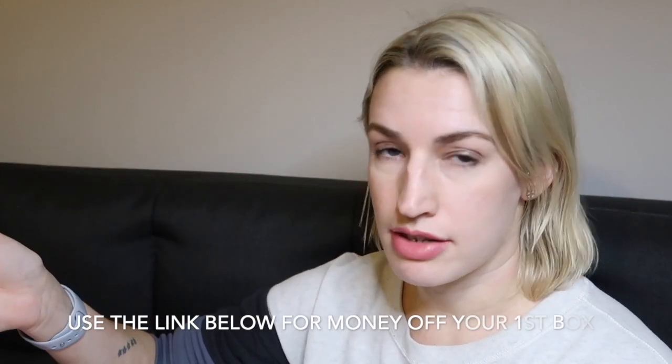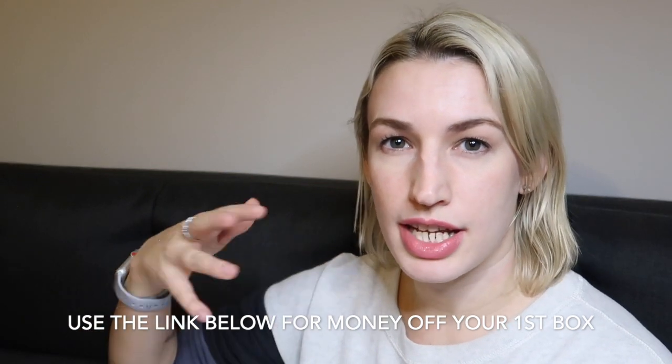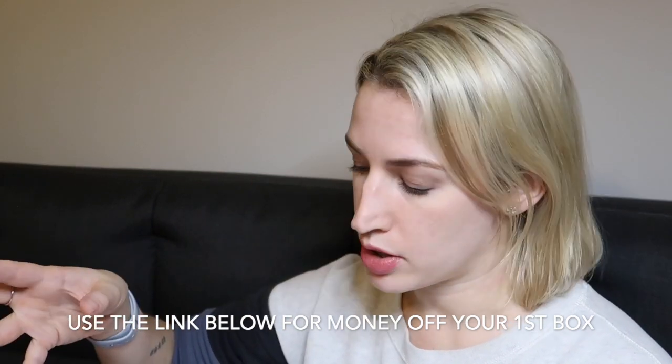There are items in everyone's box and items that are customisable. I'm an annual subscriber — I pay for a year up front — so I get to customise most of the items. If you're a standard member, you only get to customise about three items per box. That's something to consider if you're thinking of subscribing, but all the items are pretty good, so I don't think you'd be too disappointed whatever you get.